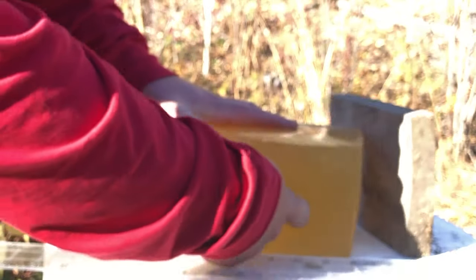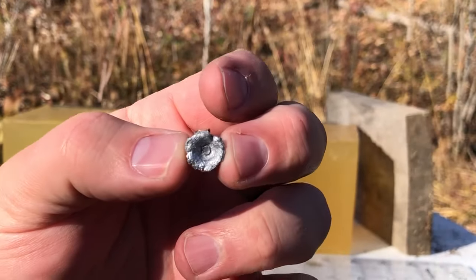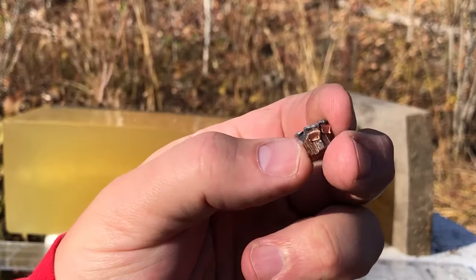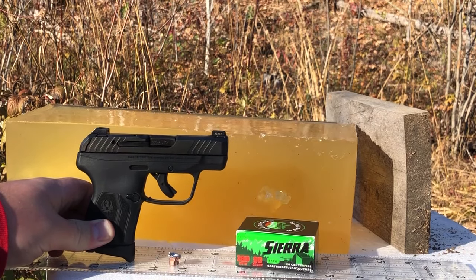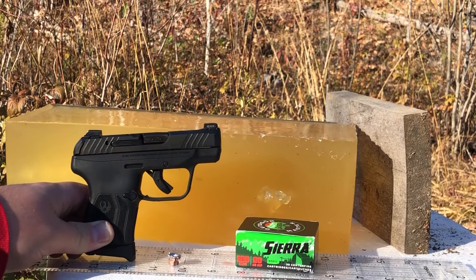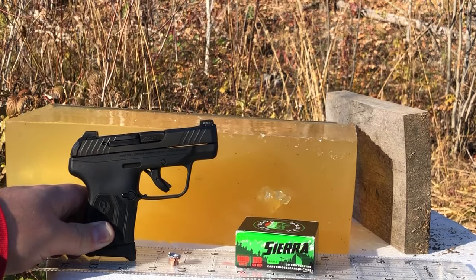I'm going to pull that out and show you that expansion — it's pretty modest, something remotely like an XTP bullet, maybe a little bit bigger. So there's the short barrel performance for the 90 grain Sierras out of the Ruger LCP Max. Although it's a consistent load, it's maybe not the right projectile design for a short barrel pistol like this.